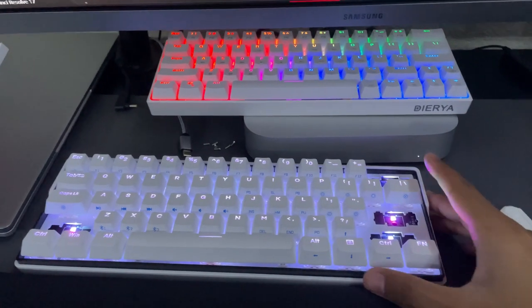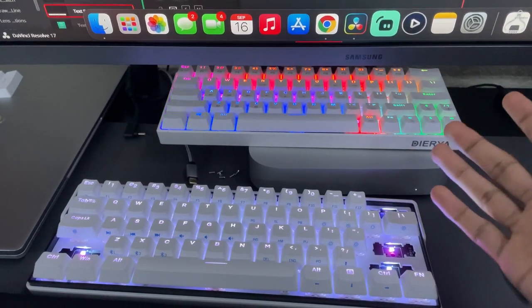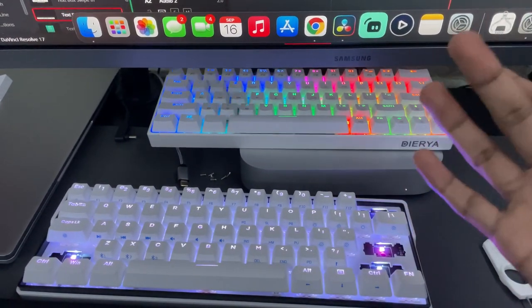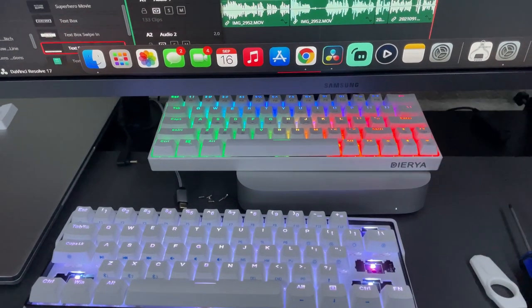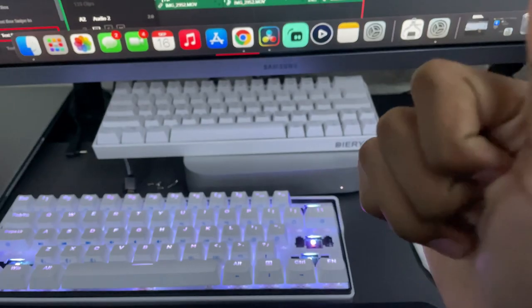If you want to see a video of me modding this keyboard or any other keyboard, leave a comment below recommending keycaps or switches you want me to try out. I'll 100% take it into consideration for the next video, and if you're lucky I'll give you a shoutout. See you guys in the next one — thank you for watching.